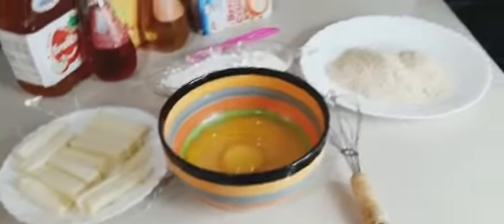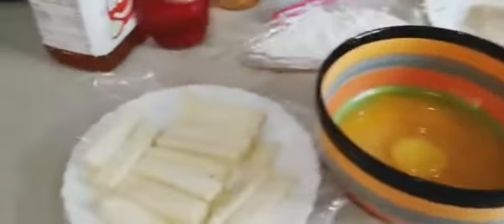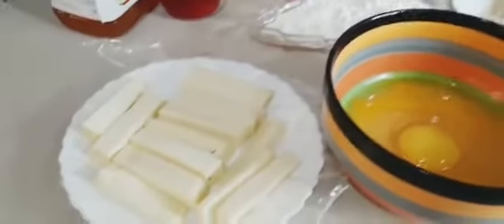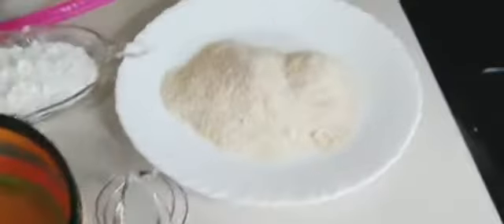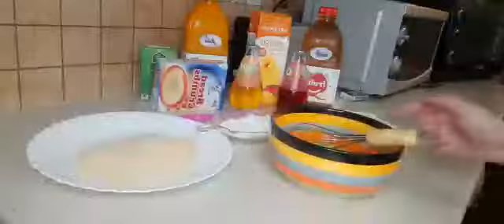So guys, these are the ingredients you will be needing to make mozzarella sticks. The first thing is mozzarella cheese — you can cut them according to how long or short you want. Two eggs if you're making a big batch, but if you're making a small batch, one is fine. I'm making a big batch. And a mixing tool, breadcrumbs, flour — that is just it.